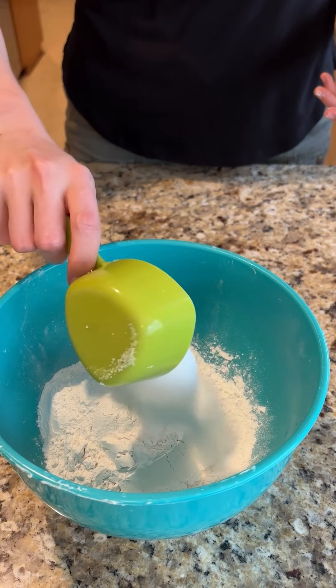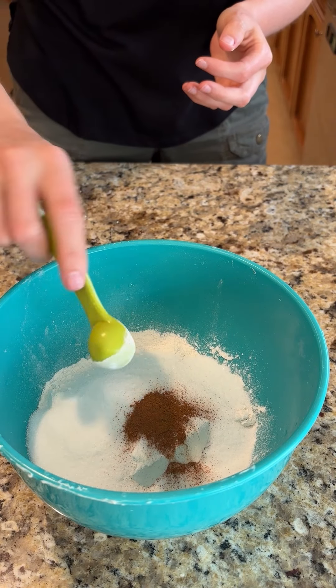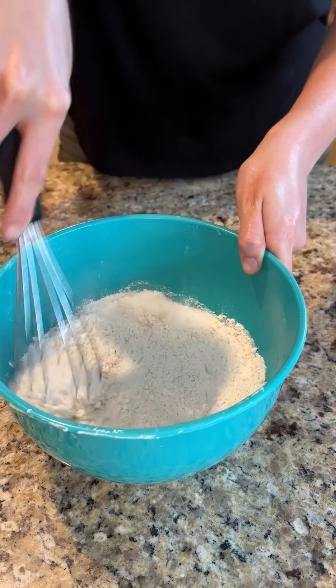Add two cups of flour, three-fourths cup of sugar, half a teaspoon of salt, half a teaspoon of ground cinnamon, and two teaspoons of baking powder. Whisk it all together.